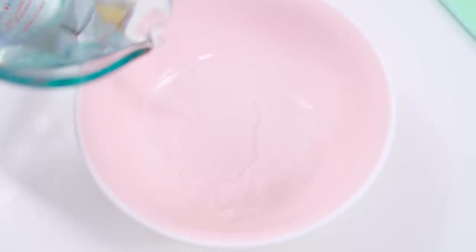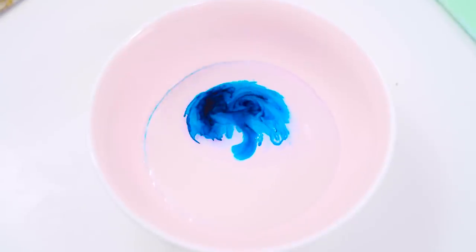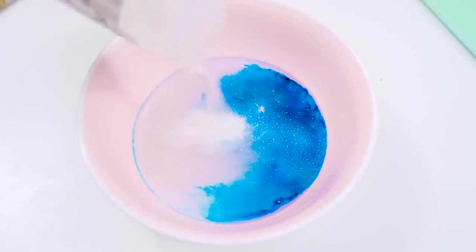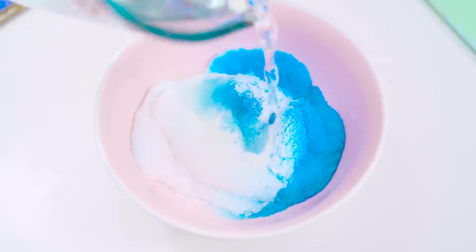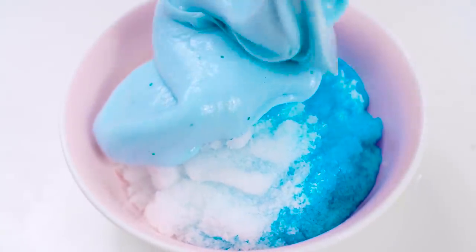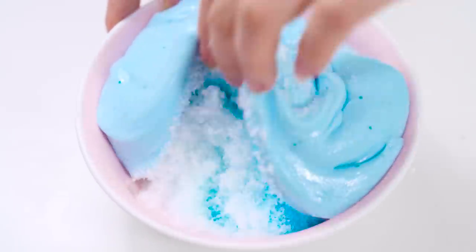First up, to prepare the instant snow, added blue colouring to swirling water and then mixed it in the instant snow. Always so satisfying making instant snow this way, just so fun to watch. After mixing it all in, it wasn't exactly to the point of a cloud slime — it was pretty much like a slushy-like texture, which is perfect.